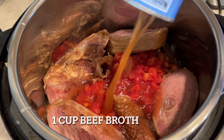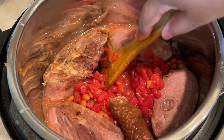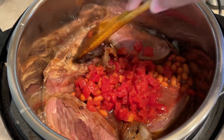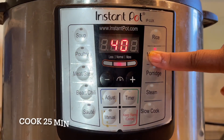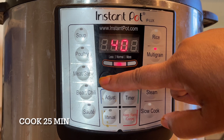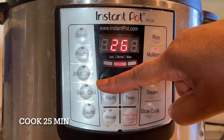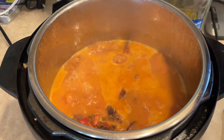Let's do the oil. The oil is very good. You can add the seasoning.